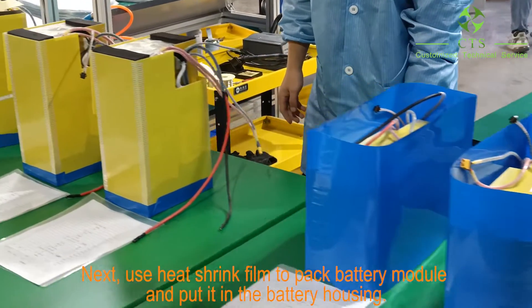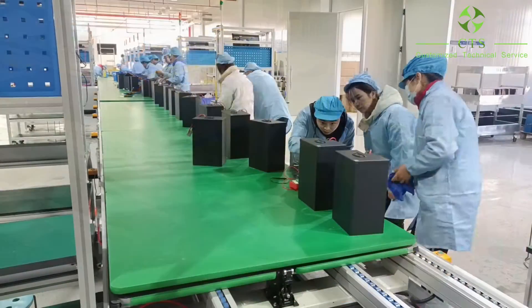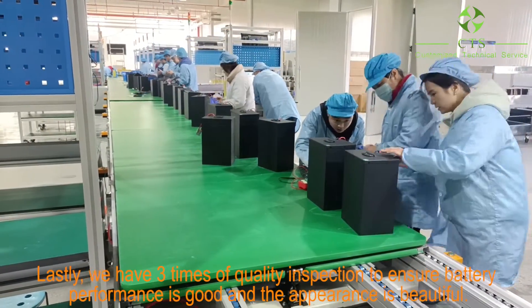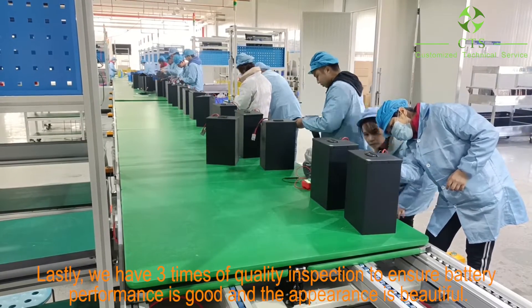Next, we use heat shrink film to pad the battery module and put it in the battery housing. Lastly, we have three quality inspections to ensure battery performance is good and the appearance is beautiful.